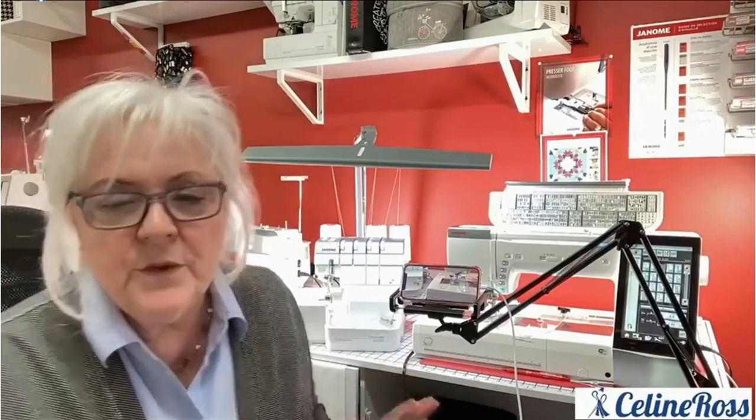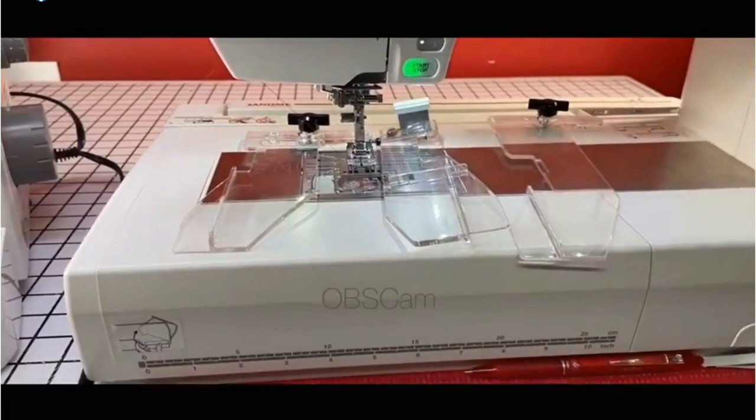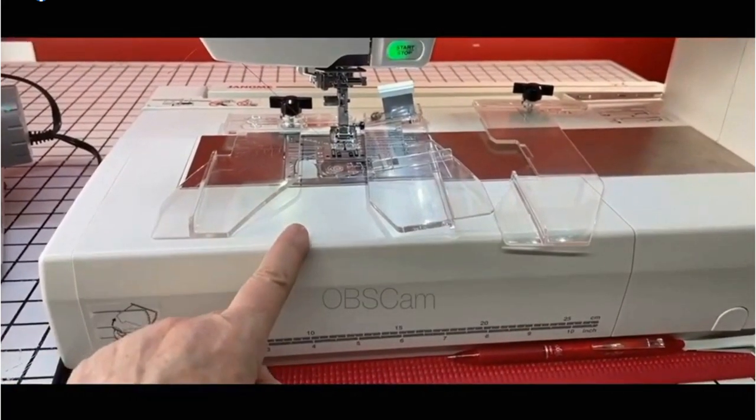I forgot to tell you — my name is Celine, I'm an educator for Janome Canada. So let's see the cloth guide on a sewing machine and on a serger. Of course there's also a cloth guide for the cover pro, but two is enough today. I'll do the cloth guide another time for the cover pro.